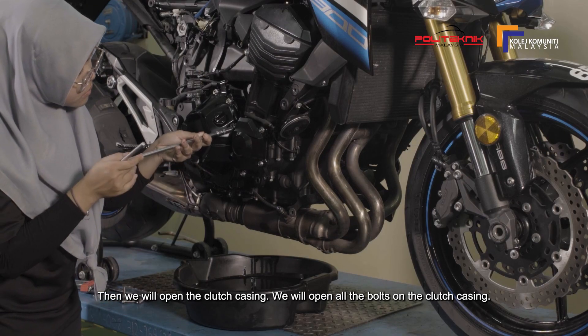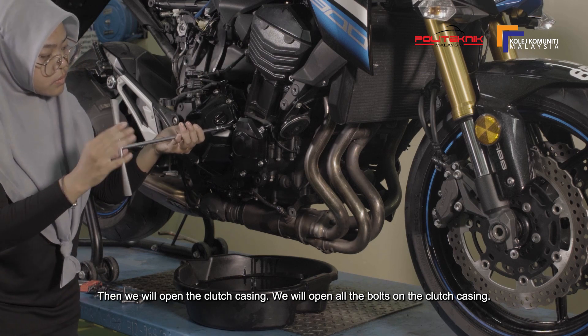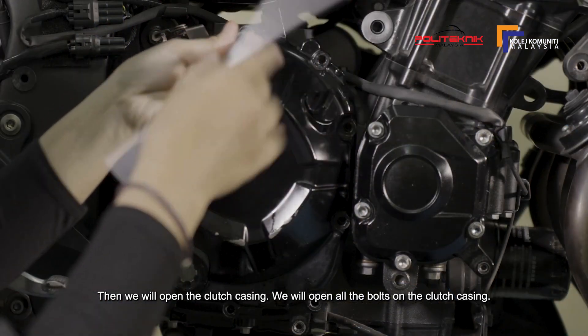Kemudian, kita akan membuka casing clutch. Kita akan membuka semua bolt yang terdapat pada casing clutch.